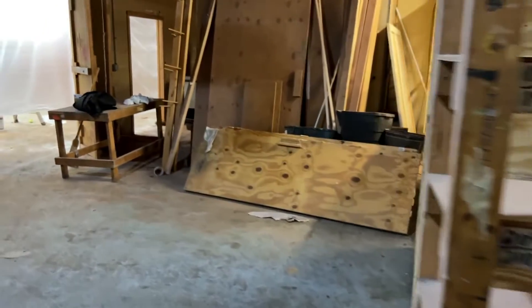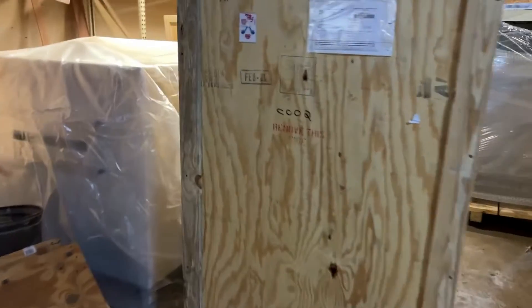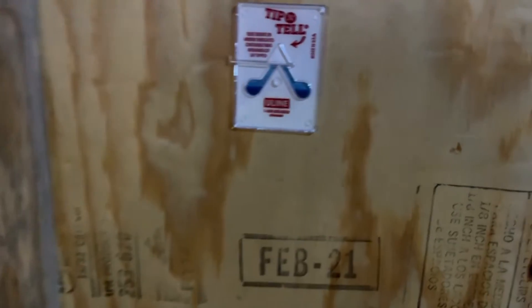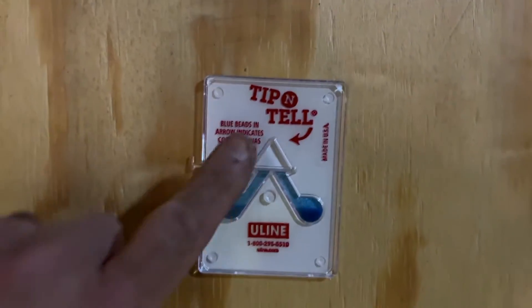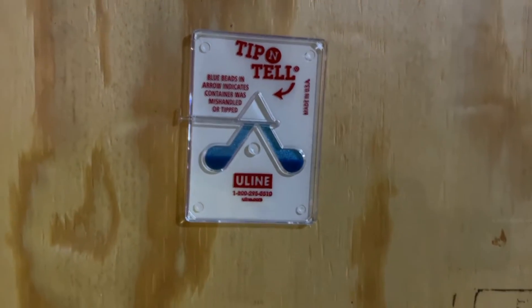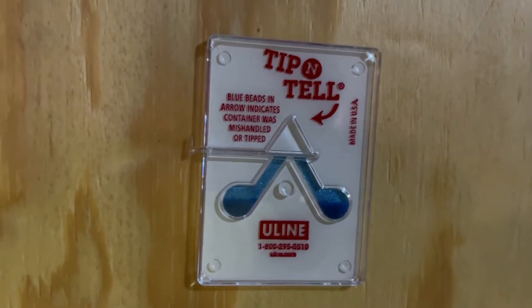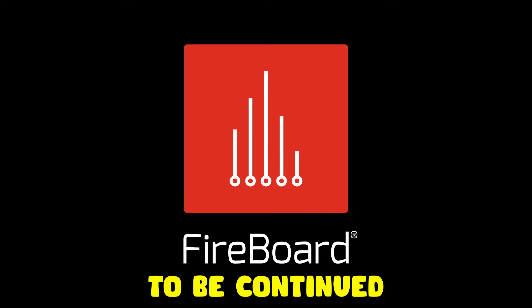This third tall one was interesting — there's a tip-and-tell indicator on it. If there are beads in this little triangle, you know it has been tipped over. There are no beads, which means it wasn't tipped when it got here, and fortunately I didn't tip it over either.